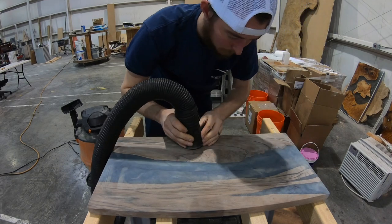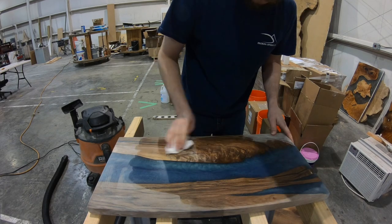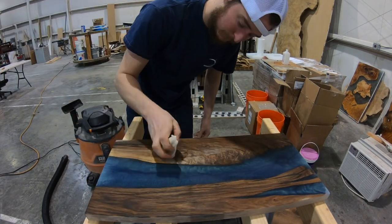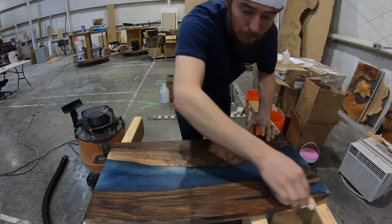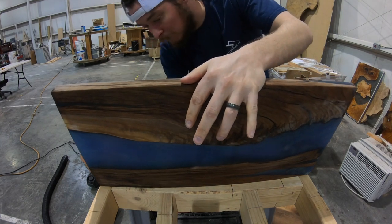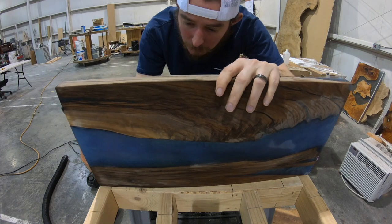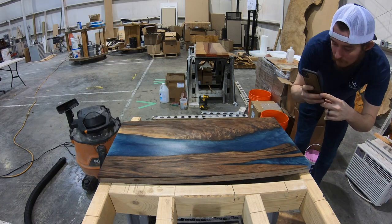We're going to be using Rubio Monocoat, and they recommend vacuuming all the dust so that the oil doesn't bind with the dust. Here we're taking just a paper towel with some water on it and soaking this board down. It's called raising the grain or water popping, and what that does is prepares the surface — it causes the grain to stand up so that when you scuff it again with the Scotch-Brite pad, it gives you a really smooth, nice finish. Got to make sure we get both sides, and then we'll let this dry.